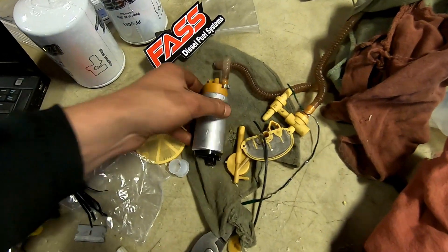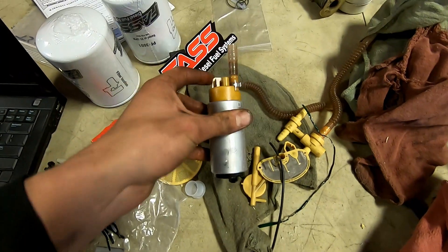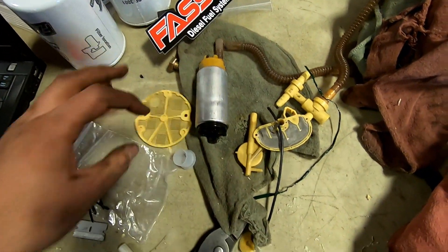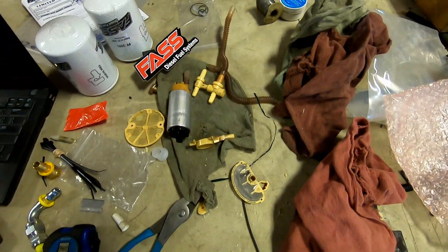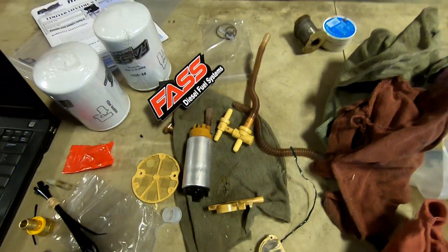What they get you to do instead is drop the tank, take your fuel sending unit out, and put new fittings in the top so it sucks and returns right into the little cup — like your sending unit in your tank. You actually have to disassemble your sending unit. Here's my fuel pump — there's a screen off the bottom you've got to get rid of, and all these hoses. It was actually kind of a pain to do, but it will be worth it because even if I'm low on fuel, I'll always have an abundance of fuel in that little cup sitting in my fuel tank — so it's definitely better for the truck.